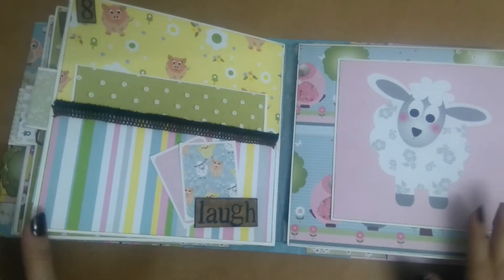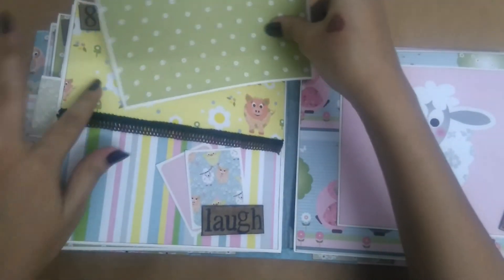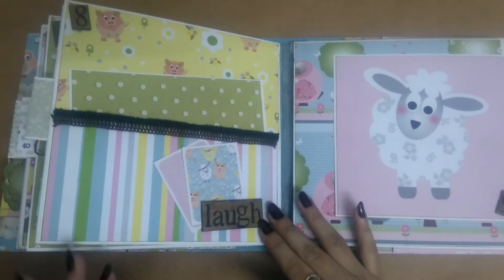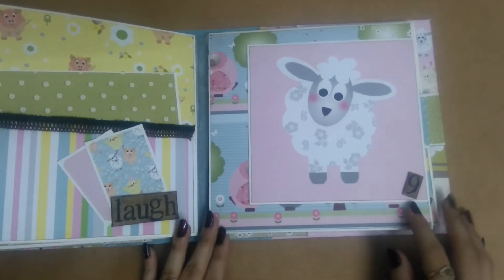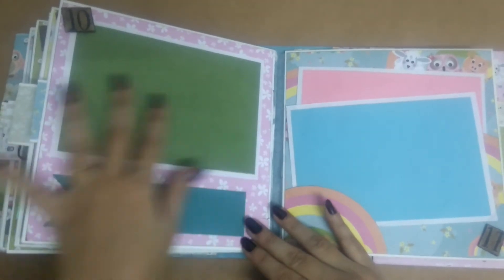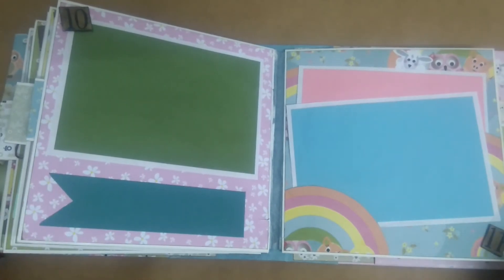On the next page there is a pocket with the same lace. Inside the pocket is a large photo mat — it's plain. All the mats are plain on the back. This is a chipboard piece; I stamped 'laugh' here and behind this there are small tags tucked in. This one's for the ninth month and it opens to the right with more space for pictures. For the tenth I left it simple — there is a photo mat and I stuck a banner there. You could maybe journal something or write some dates.